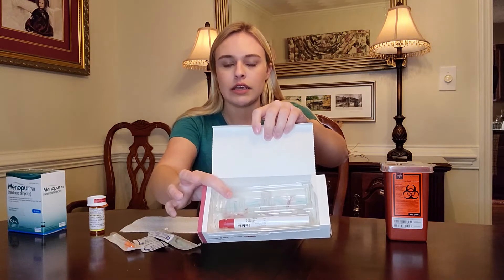Lupron is a gonadotropin-releasing hormone agonist, meaning it will allow the eggs to develop as much as they can and prevent ovulation. All of these hormones are halting your body's normal cycle and normal hormone releases and replacing them with these medications — amplified — to make those eggs get really nice and big. I'll go ahead and do Gonal-F first because that's the easiest one.